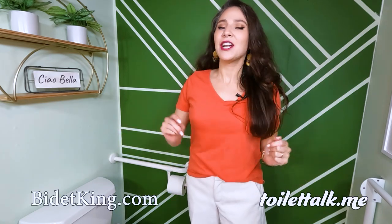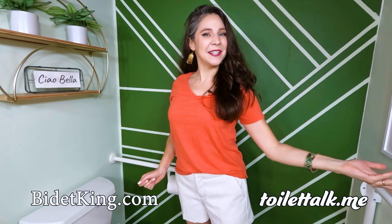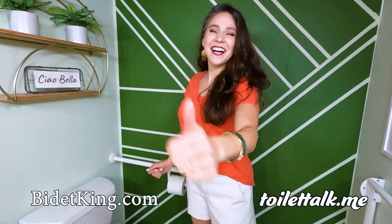Ready to effortlessly clean your bottom? Head on over to bidetking.com or toilettalk.me. Remember, I've got your backside.